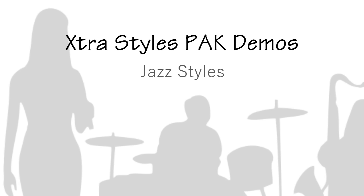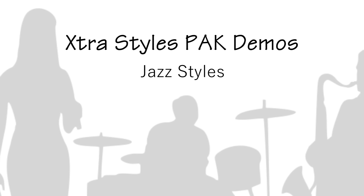Next we'll listen to a few of the new jazz demos. There are over 40 new jazz styles as well.